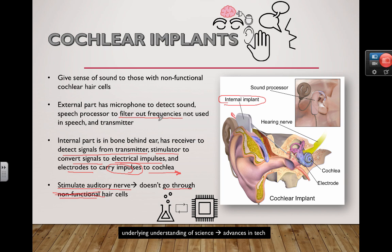Similar to how Siri on an iPhone filters out frequencies not normally used in human speech. All of that gets transmitted to the internal piece, where signals are converted into electrical impulses that directly stimulate the auditory nerve.